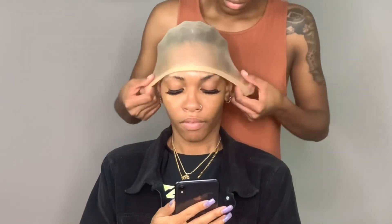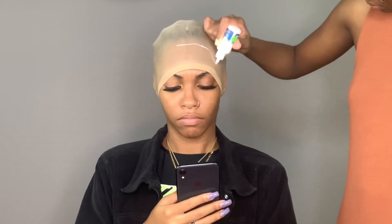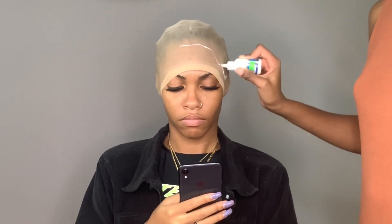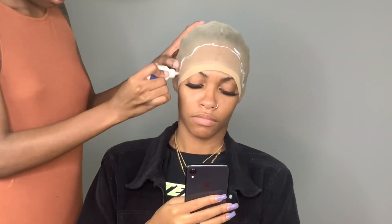Next will be the ball cap method. This is how I do mine — there's plenty of ways you can do yours, but this is the way I like best. I use the ghost bond around the hairline because when you put it on there it makes the cap melt and blend with the skin tone very, very well.